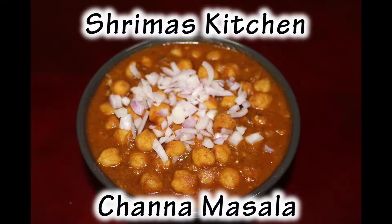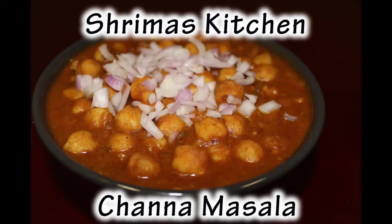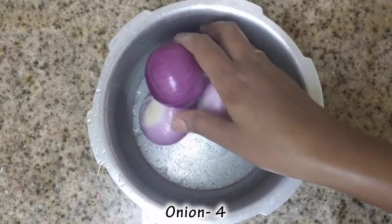Hello friends, welcome to Shreemash Kitchen. We will see how it is made in the restaurant style, and we will see how it is made in the cooker.